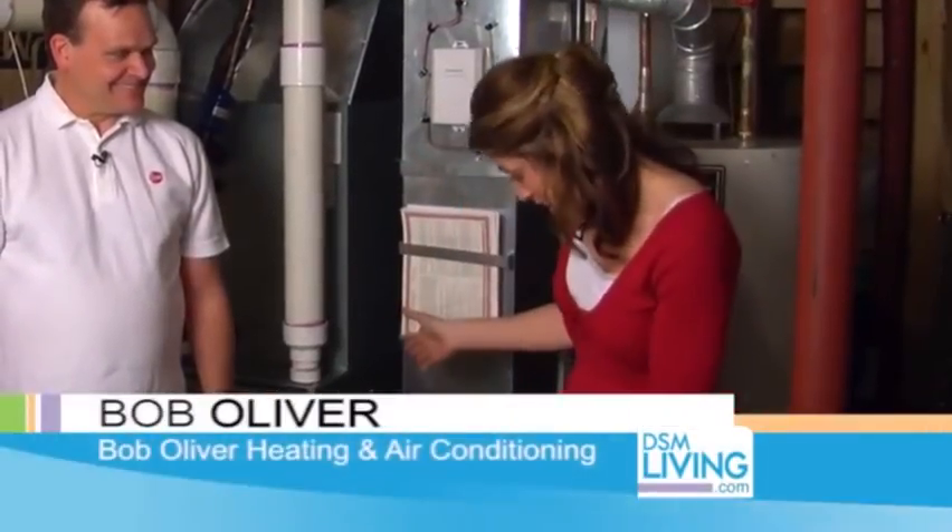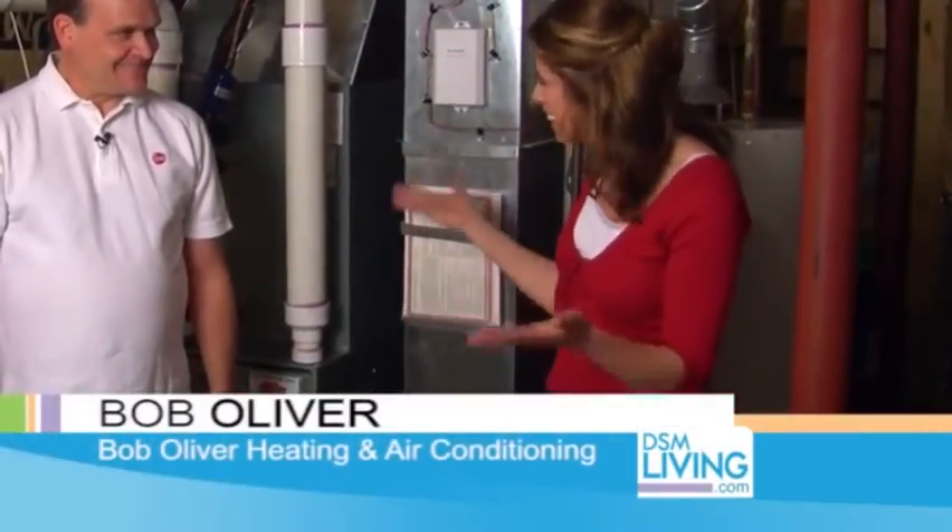Bob, I just love hanging out with you. You are the true expert when it comes to heating and cooling. And now I think you're going to talk about the Media Air Cleaner. What is that?